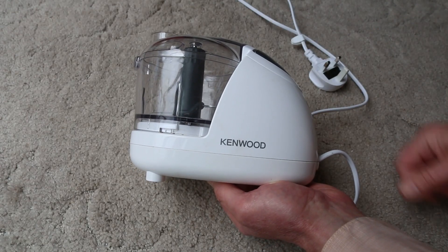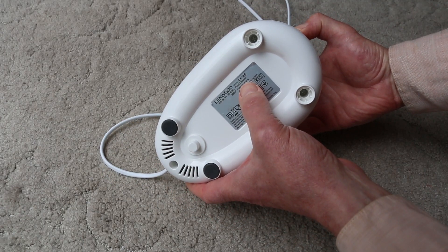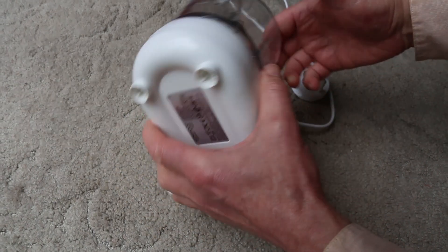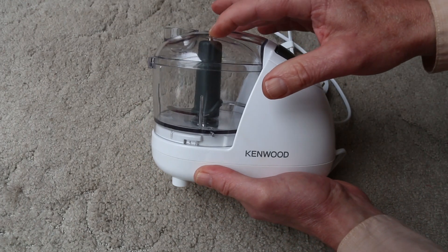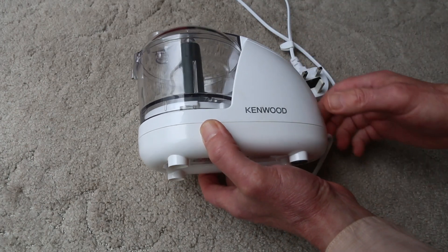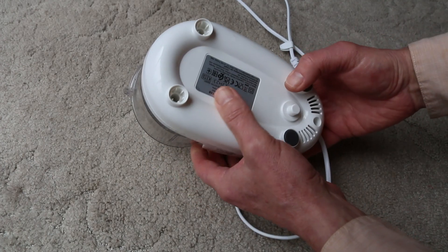I've been asked to take a look at this Kenwood food chopper CH18B. When you run it, or try to run it, it screams and the blade doesn't go round. I'm not going to demonstrate it now because I'm not sure it's doing any good. So let's open it up and see if we can find out what the problem is.